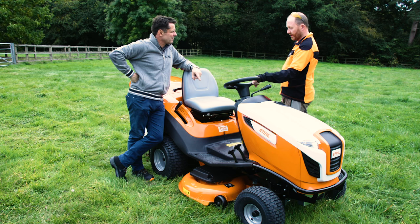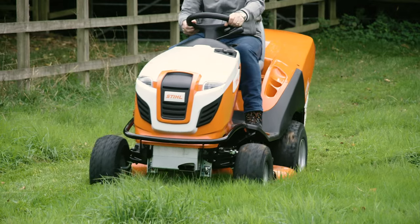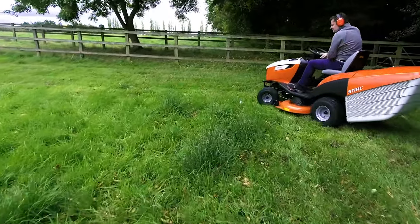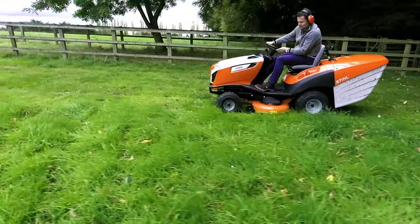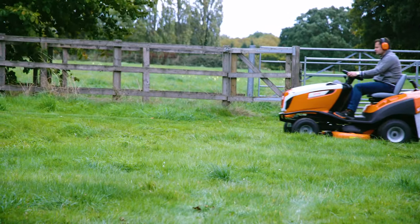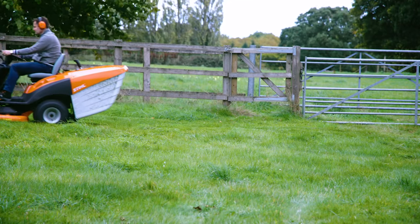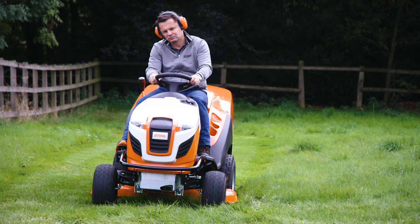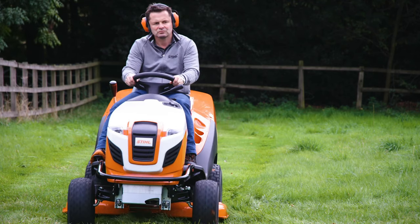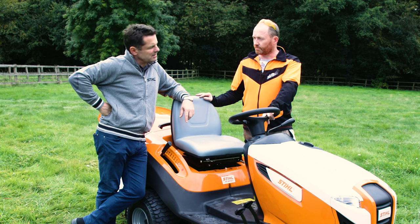This machine is the Stihl RT6112 ride-on tractor. The cutting width is 110 centimetres, so you've got plenty of room, taking nice big swathes out of it. It's more than capable of managing this sort of area because there are different lengths of grass all around. You really want to just start taking the tops off, managing it nice and easily — just doing a little and often to start off with until you get it down to a nice manageable level.